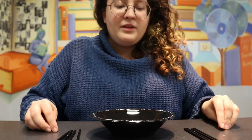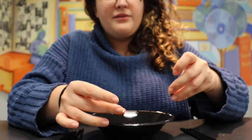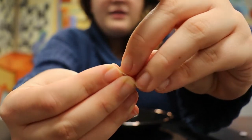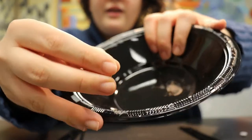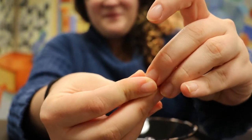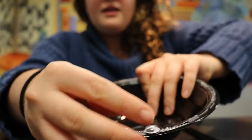Now what I'm going to do is stick my two eyes onto the lip of the bowl. These are sticky so you can peel the sticker off the back — you don't need glue or anything. So I'll take it and stick it to the ring, and then same on the other side. And there we go.